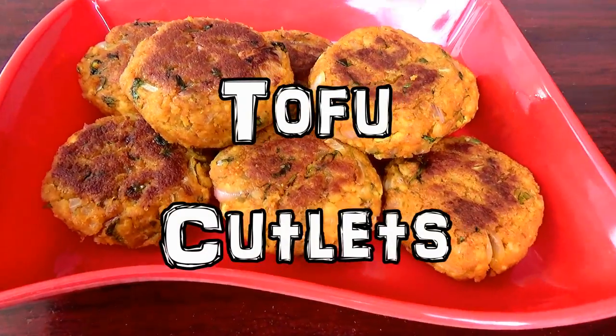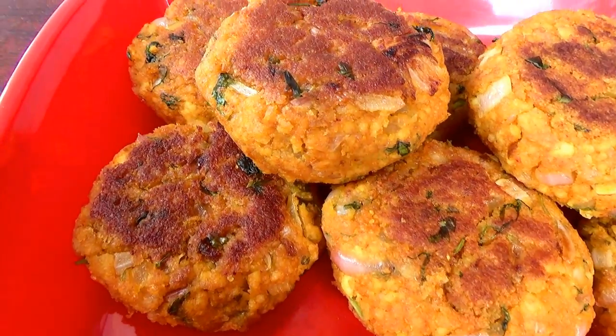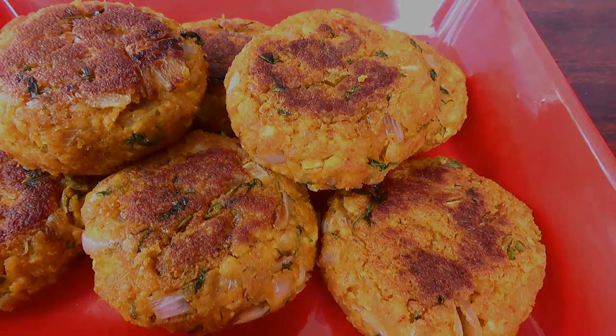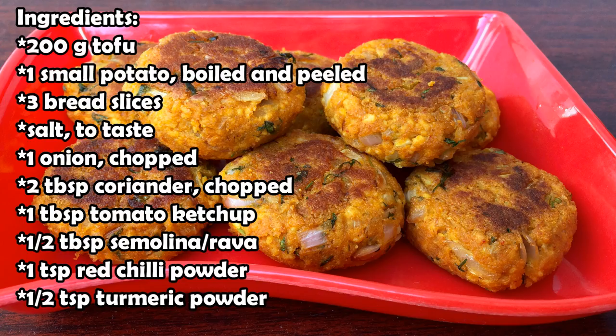Hello! In this video I'm going to show you how to make these tofu cutlets, which are so delicious and also very healthy. These are the ingredients you will need, and if you have any questions leave them down in the comment section below.